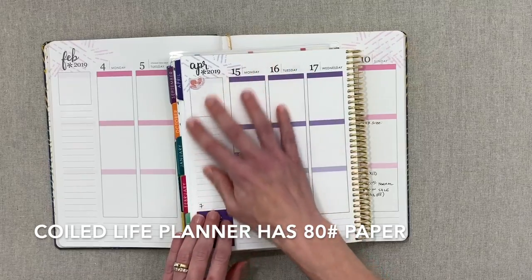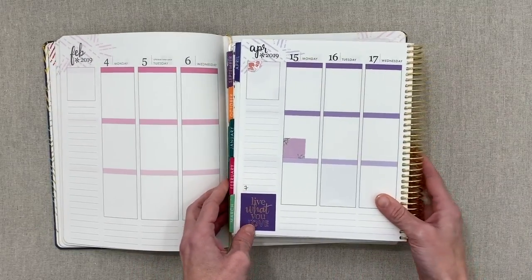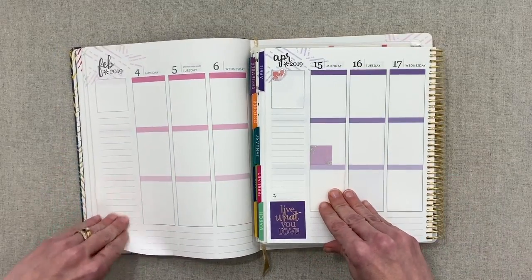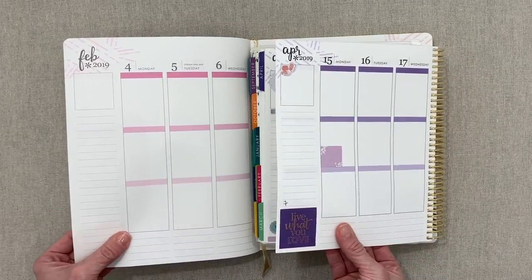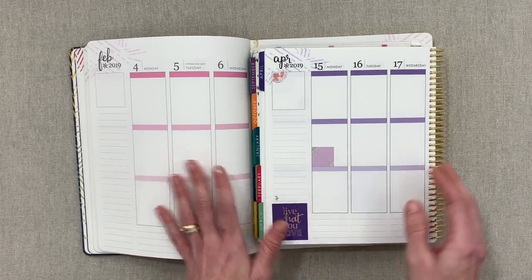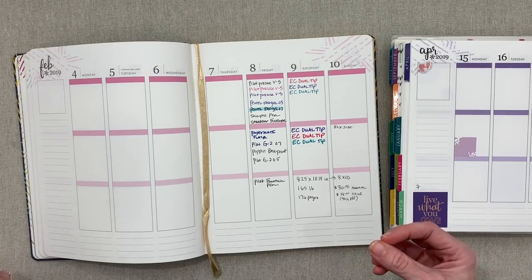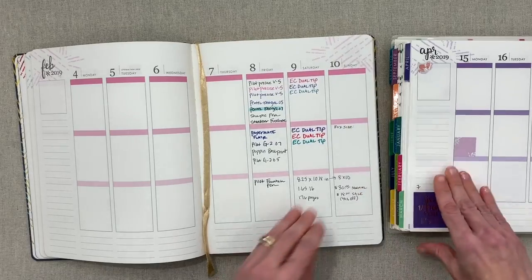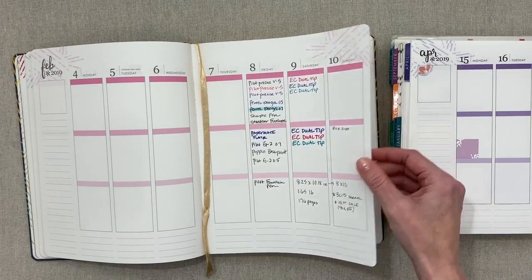They say something like 'luxurious thick paper' but don't list the paperweight. The coilbound Life Planner is 80 pound paper. I love this paper — it has a tiny bit of tooth, meaning a little texture, takes pen well, and is bright white. The hardbound paper feels almost as thick but feels like a slightly different paper. I know it's above 70 pound; it might be 80 pound but just a different texture. I hope they list the paperweight on their website in the future.